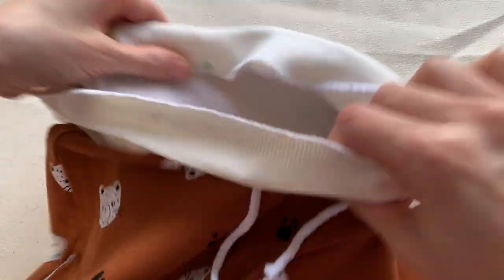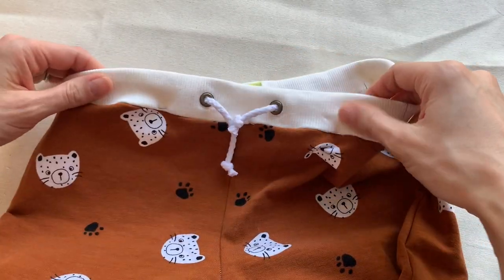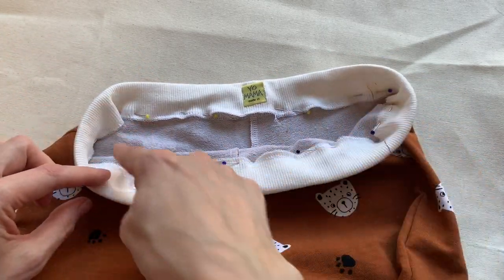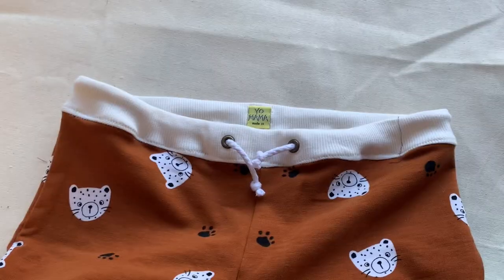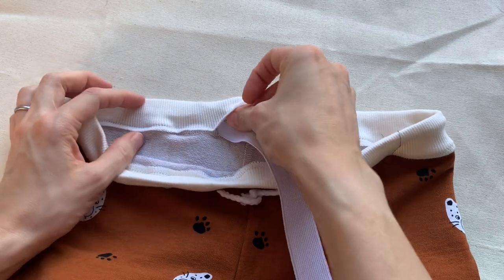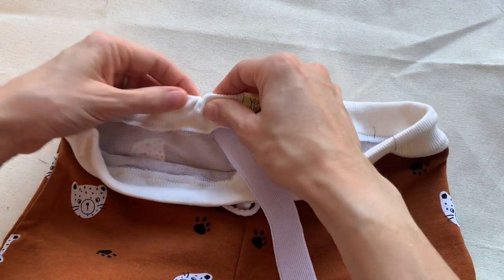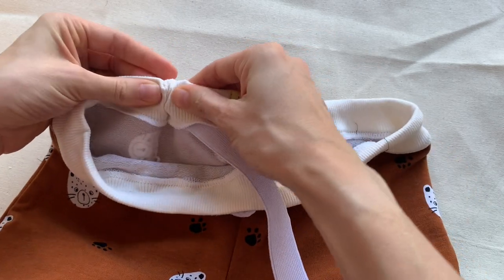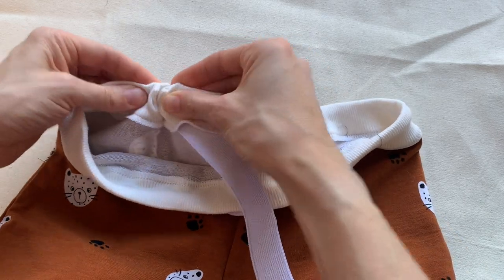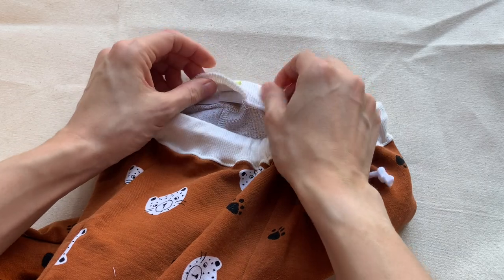Pin all the way around the waistband, then sew all the way around — sew that overlocked edge — making sure to leave a gap at the back to feed the elastic through. Feed your elastic all the way through the channel, attach it once it's all the way through, and you'll find the elastic sits flush underneath. Then just stitch that little edge closed and you're all done.